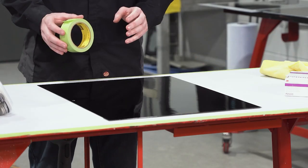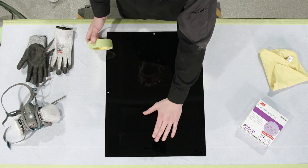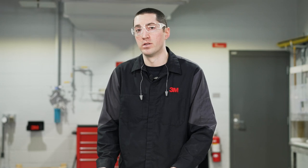I'm going to put a strip of tape along the midpoint of the panel. All that's doing is just showing the indication of what the panel looked like before versus what it will look like after I'm done fixing my dirt nibs.